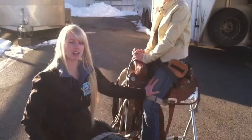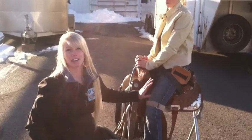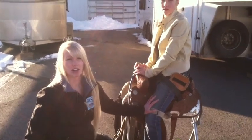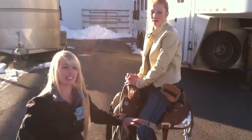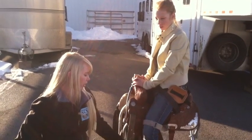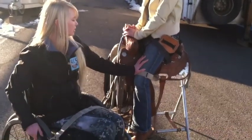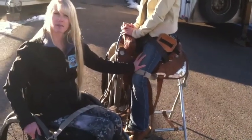Every horse I've ever gotten on is a little funny about it at first, but every single horse has gotten used to it and figured out how to listen to my voice and my hands and completely ignore my legs. The last part I do when I run is I have rubber bands on my feet, and once those are rubber banded in, I'm ready to go.